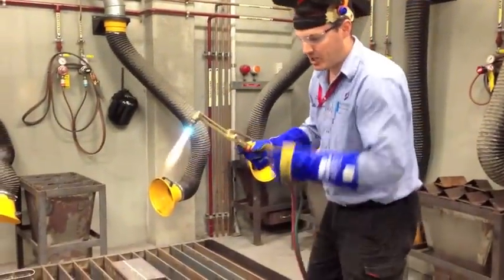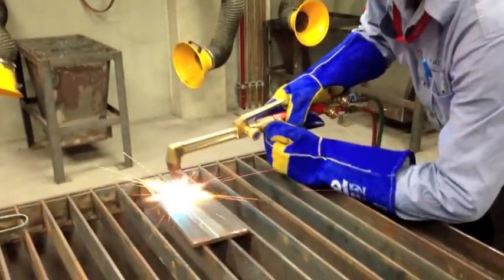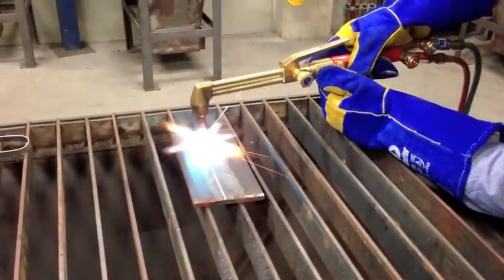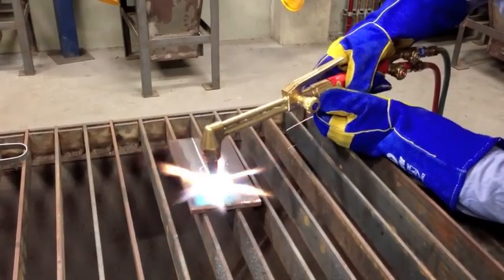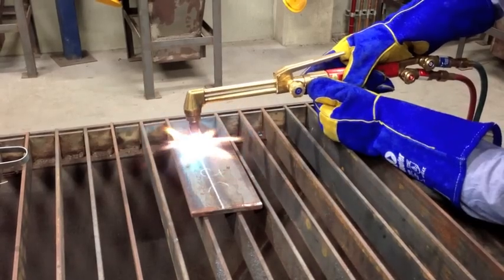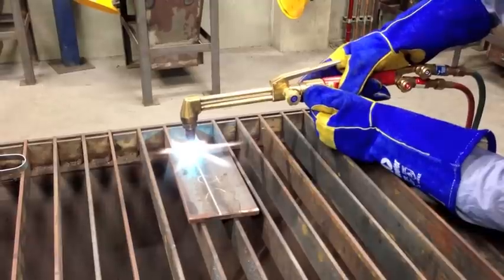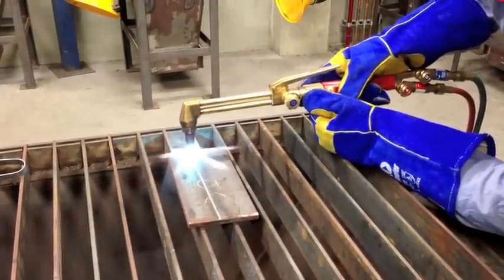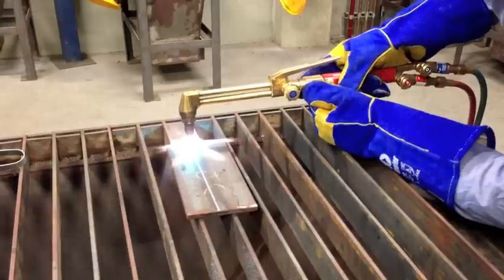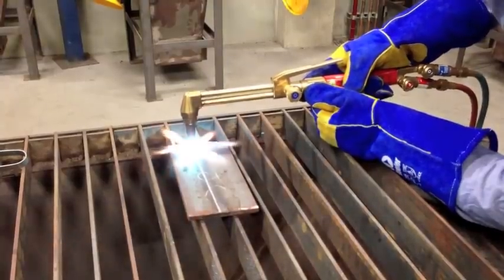When you start off, you can always run it across a couple of times just to preheat the material. And when you're ready to cut, you sit it on the edge and wait for it to glow nice and red. Once it glows nice and red, you take it off, press your oxygen lever down, and then move into cutting.